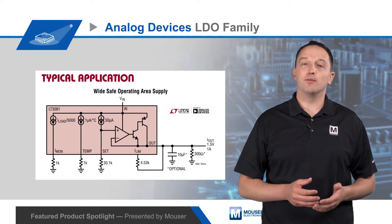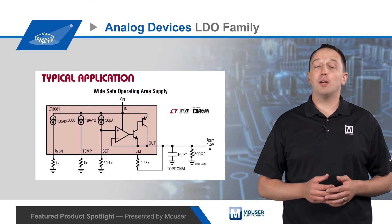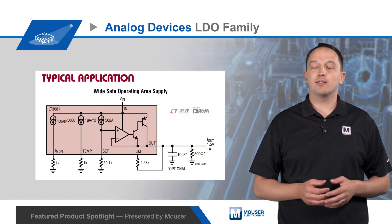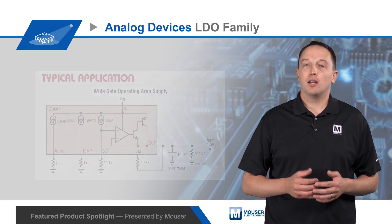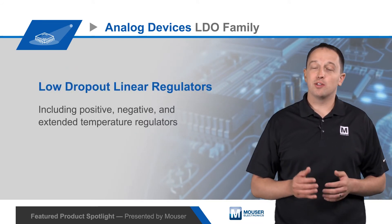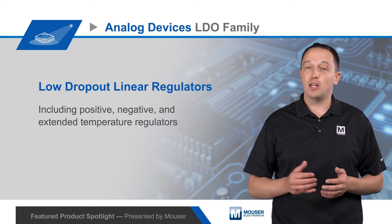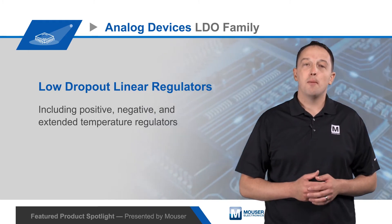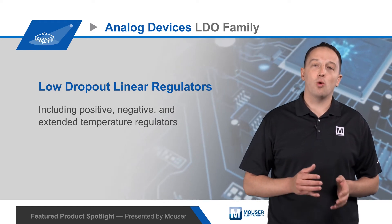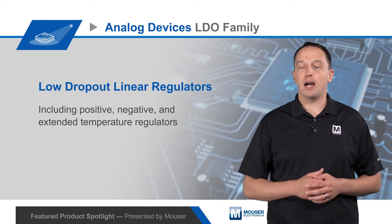Available protection features include reverse voltage, reverse current, and reverse output protection, making them ideal for automotive, avionics, and industrial applications. Additional options include high PSRR, ultra-low power LDOs with sub-5 micron amp quiescent current for keep alive or RTCs, paralleling to spread heat across the PCB, and multiple outputs for core and logic or similar multi-rail applications.